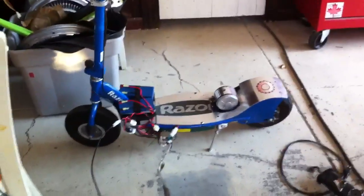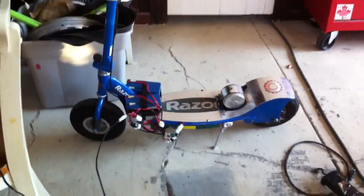Hello world! Here's another video. I resurrected my E300. I put two motors on it, 48 volts worth of batteries. This thing's on crack.